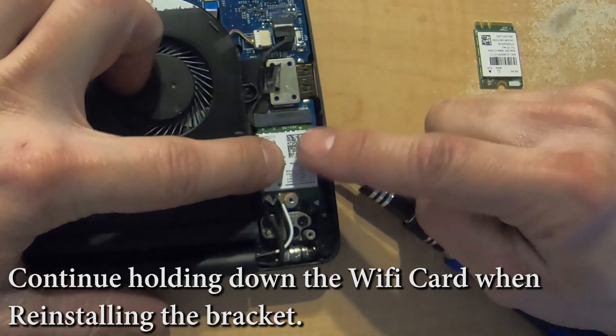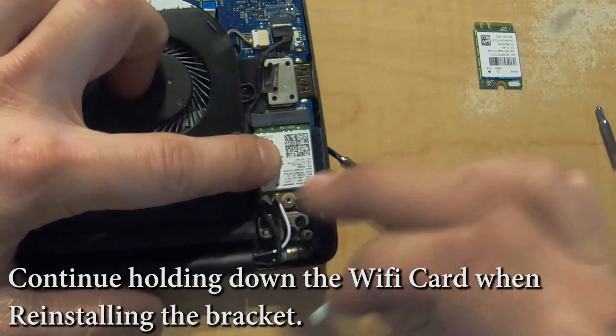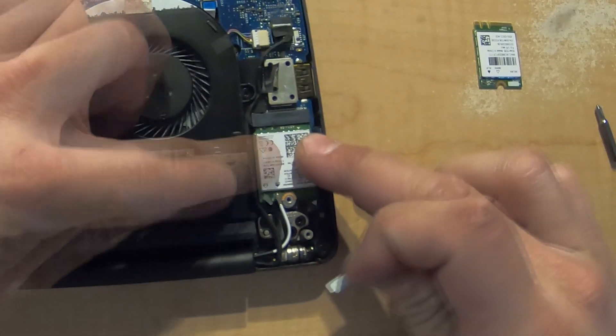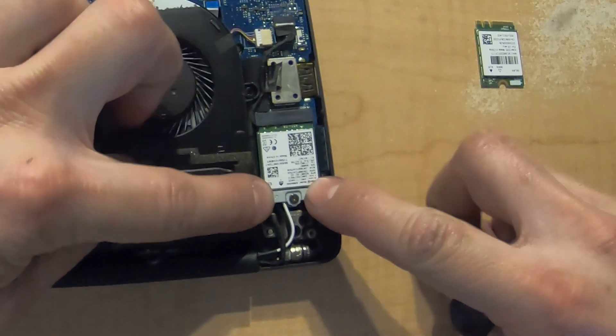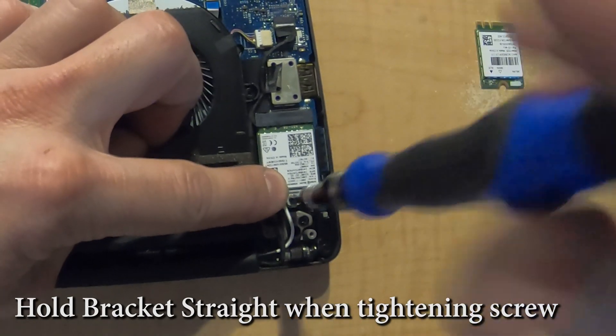Once both antennas are installed into the Wi-Fi card, continue holding down the Wi-Fi chip, get your bracket, and lay that over top of all of it. That will make sure the antennas and card are secure. Take note that when you're screwing this bracket in it can spin, so just hold it straight and then go ahead and tighten it.